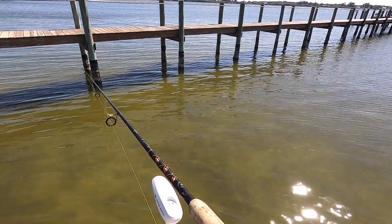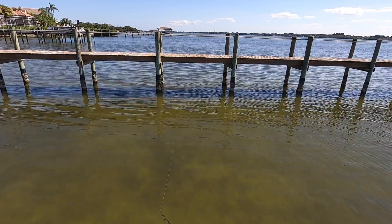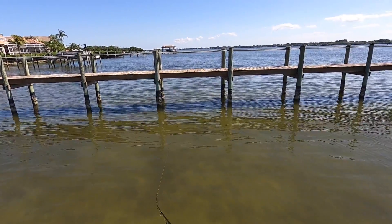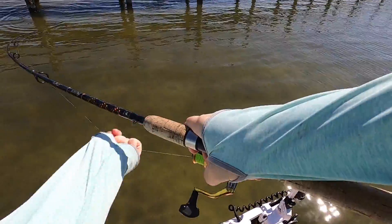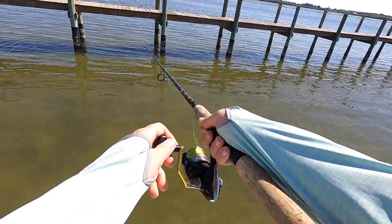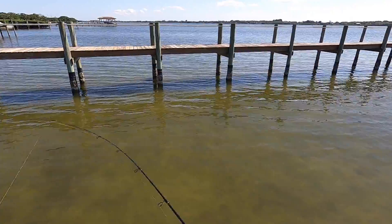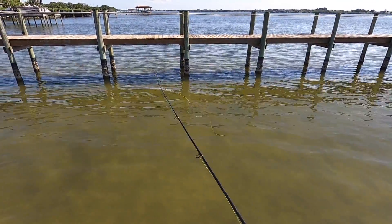There we go — right straight ahead. Come on, right on top of it. Felt that — he's thumping it. There we go — oh no no no, not that way, this way! I gotta loosen it up — he got off! Got me right around the piling. We're not leaving until we get one of these — that's two that we've missed. The piling cut me off so fast.